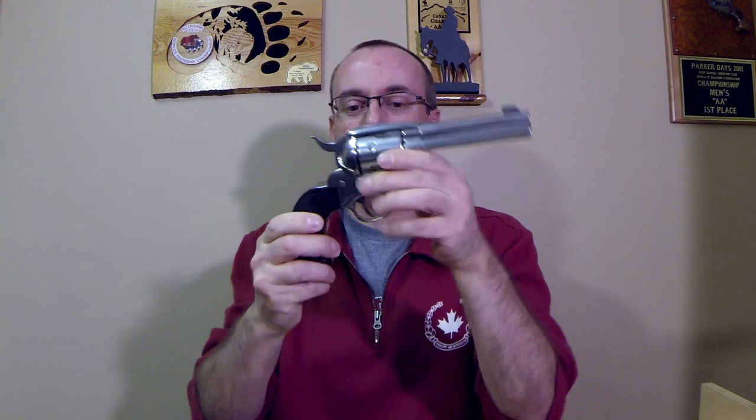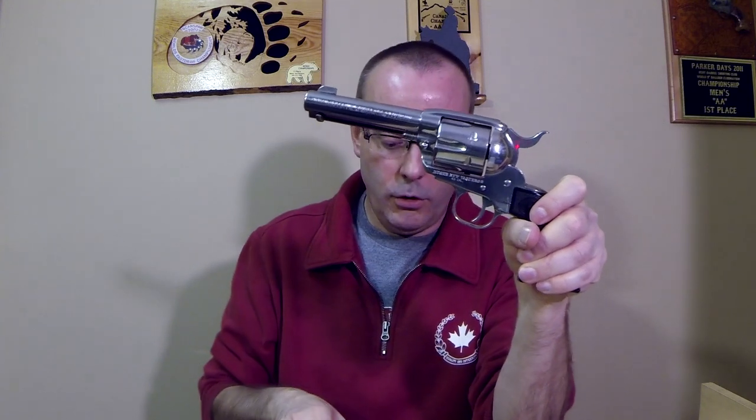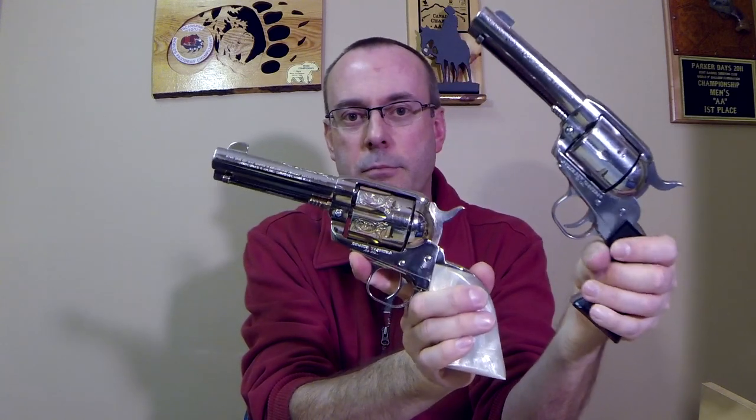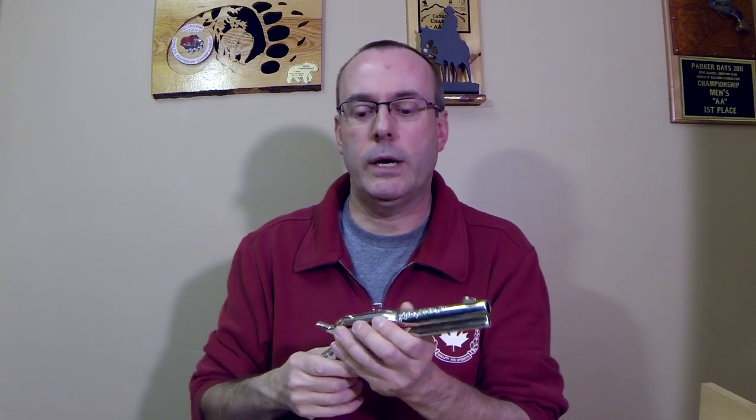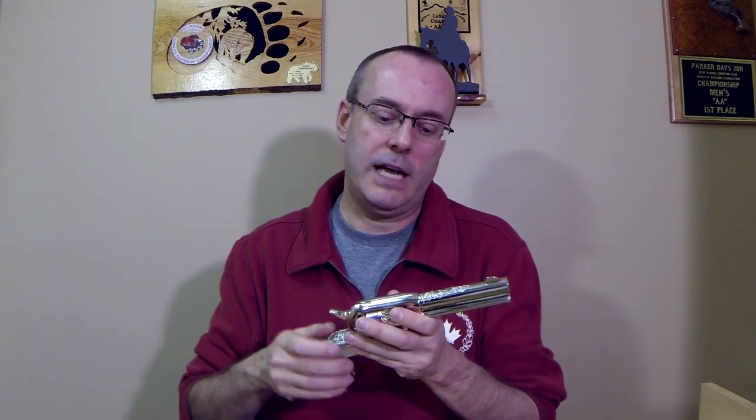One thing I will recommend: if you're going to get the Ruger Vaquero, make sure it says Ruger New Vaquero down the side. The original Vaquero is a slightly bigger, heavier frame gun with a larger cylinder. When you're speed thumbing, that heavier cylinder rotating and locking into place quickly will wear out the mechanisms faster. The New Vaquero will hold up to FastDraw better than the old one did.